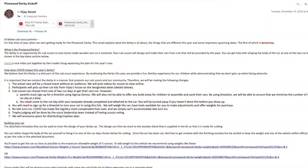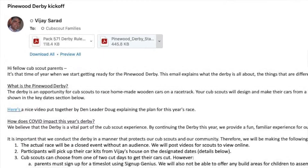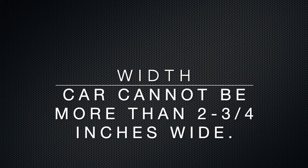The important things to remember when you're designing your Pinewood Derby car is it has to fit on the track and it has to abide by the rules of the race. The rules document was attached to the email announcing the Pinewood Derby, but let me go over a couple key things. Your Pinewood Derby car cannot be any wider than two and three quarter inches — that's what fits in its own track.